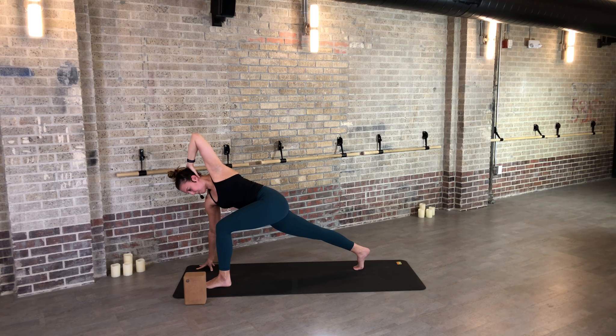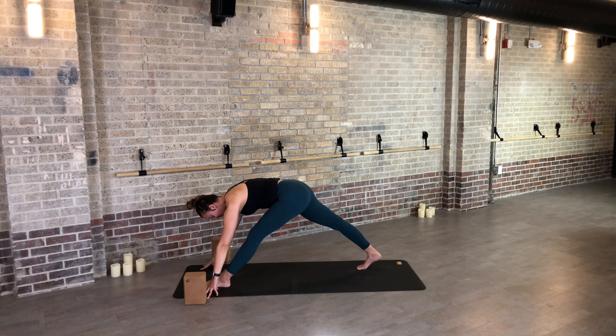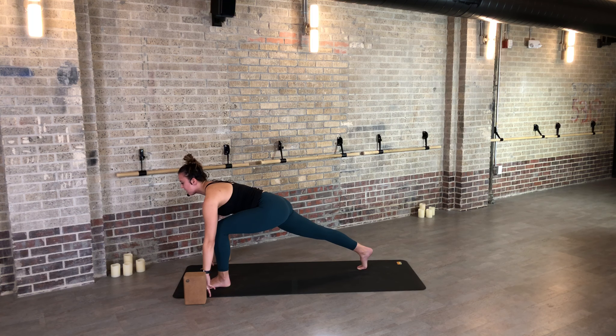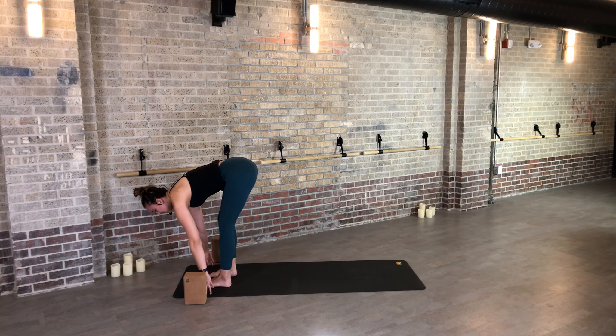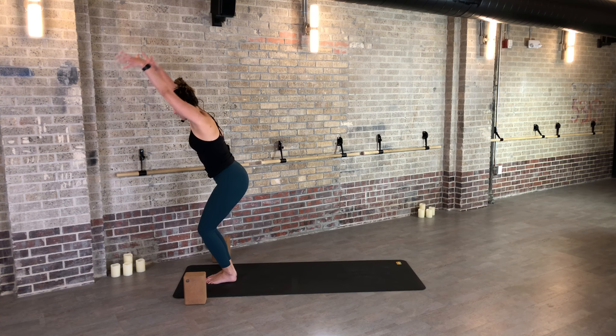Find a deep breath in — heart rate's getting up — and a full breath out. Inhale, your left leg lifts. Step through to lunge, exhale. Inhale, your left arm high. Exhale, hand behind the head — keep your left foot flat. As you inhale, turn up. Exhale, release. Pyramid pose — find one breath in and a full breath out.